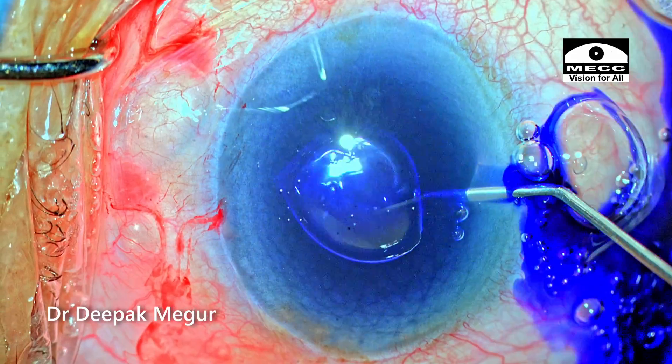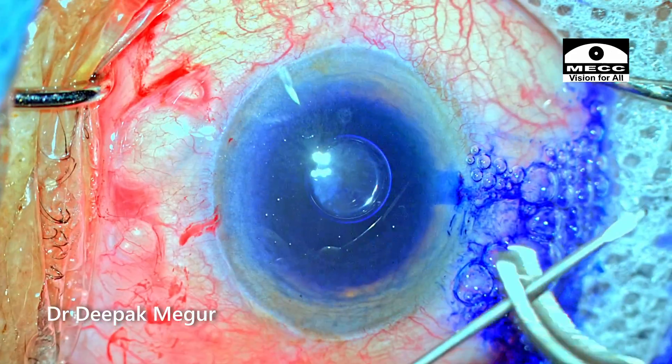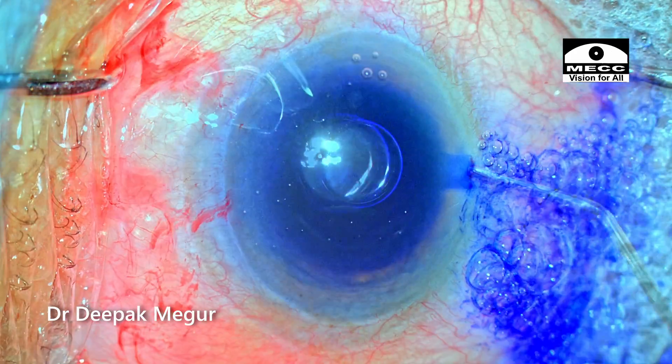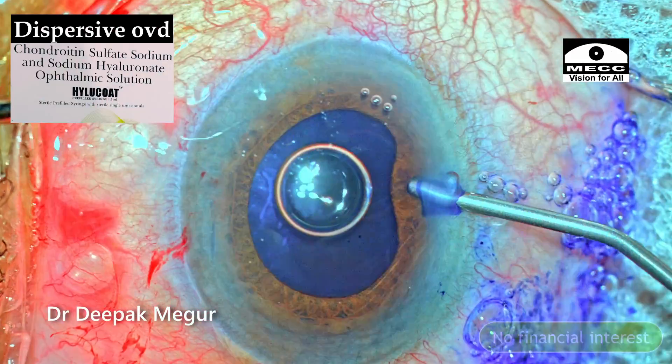Trypan blue is used to stain the capsule. In the meantime, I'm bending the capsulotomy needle to give enough time for the dye to stain the capsule. BSS is used to irrigate out the dye. Now is the time to inject OVD.